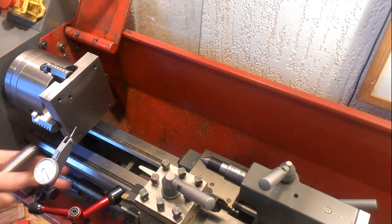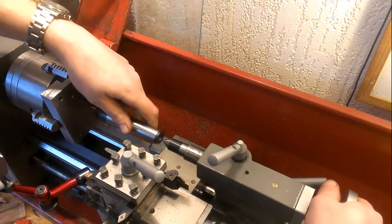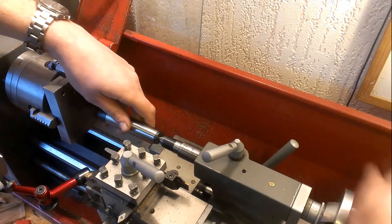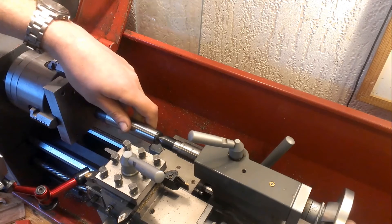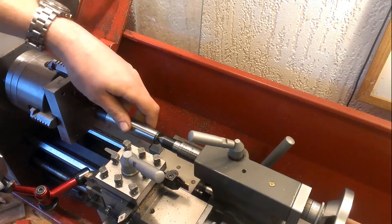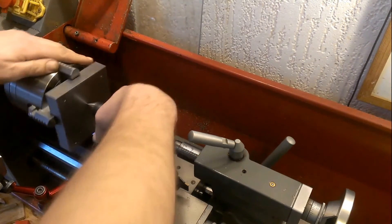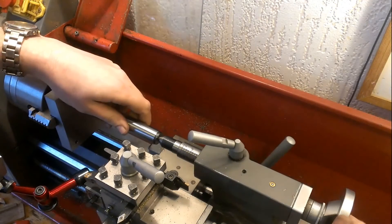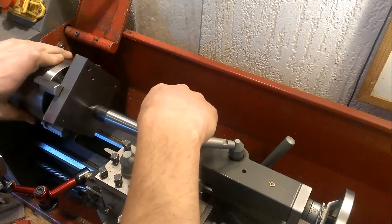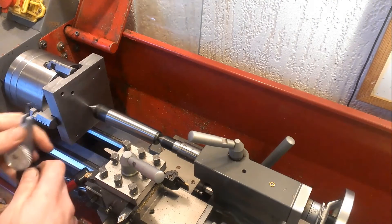Now here's the trick: you put a center between the centers and lock it in here. At the moment I've got a bit of play and you can see the center — it doesn't fall out. It's not bad. You can probably already guess what's going to happen.